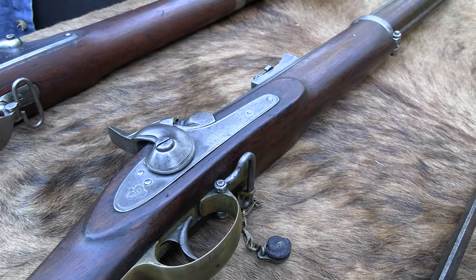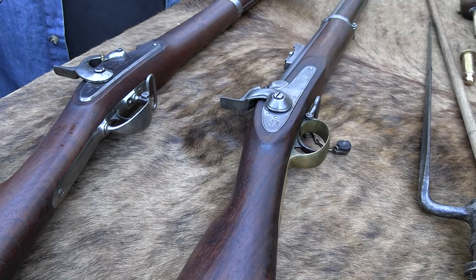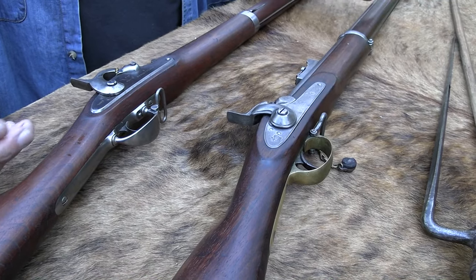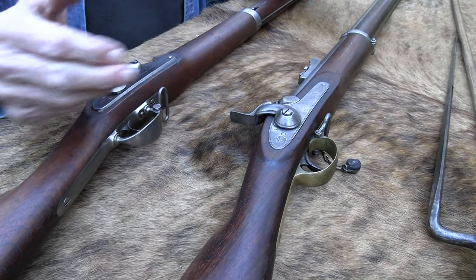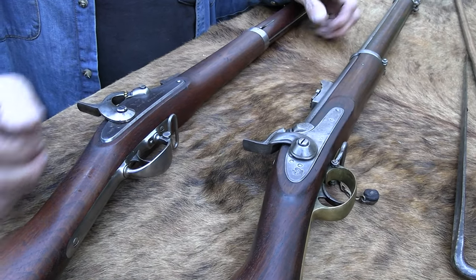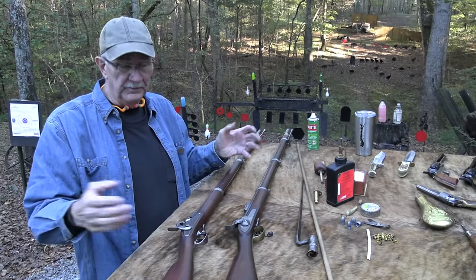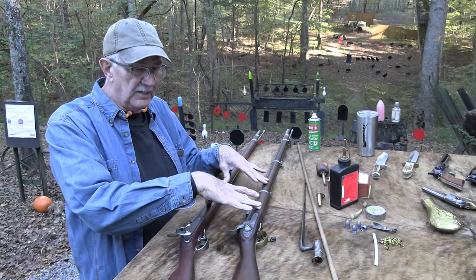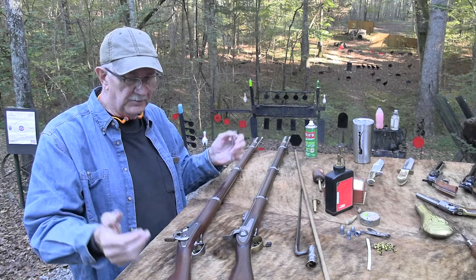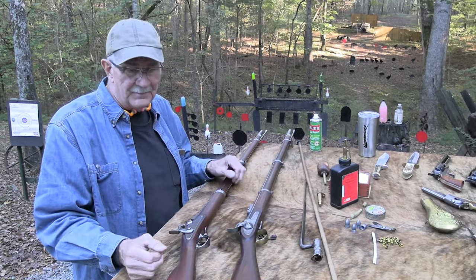The P-53 — the South went over and locked in a lot of contracts with the London Armory Company and other manufacturers, and got all the best ones before the North got over there to secure any of those contracts. So a lot of the best ones went to the South. These were the predominant firearms of the Civil War — not the only ones at all. You could name probably 50 that were used, but these dominated.